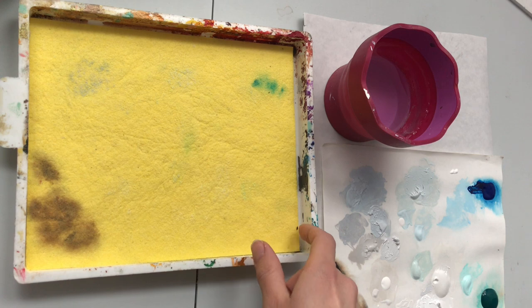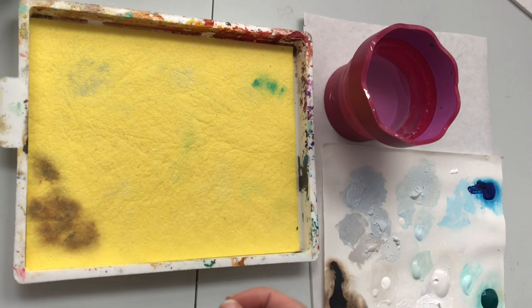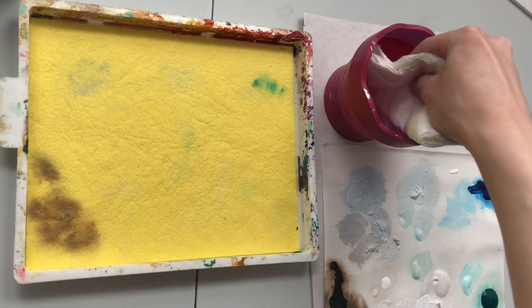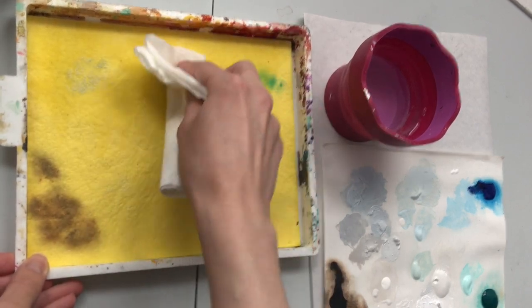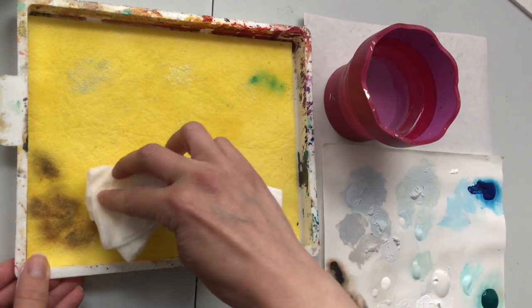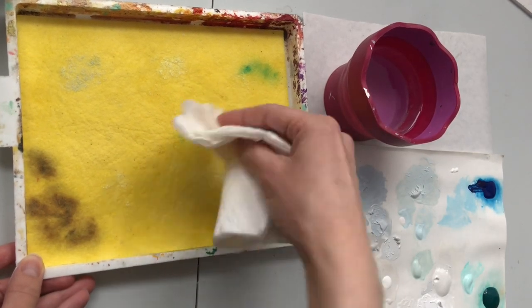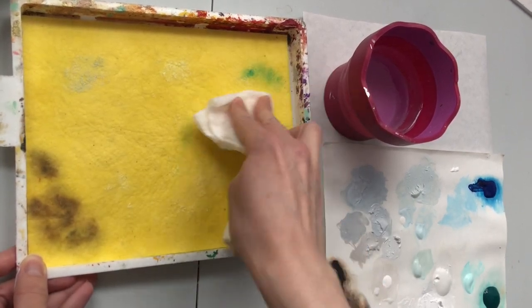If it does smell of mildew, I would add a little bit of hydrogen peroxide as the directions indicate. I may do that as a preventative measure anyway, but I need to prepare it first and get a spray bottle to apply it. For now I'm just going to add a little bit of plain water — I'll use a folded-up paper towel to apply some moisture to the sponge, just pressing it in to get it moistened just enough that the paper won't dry out.